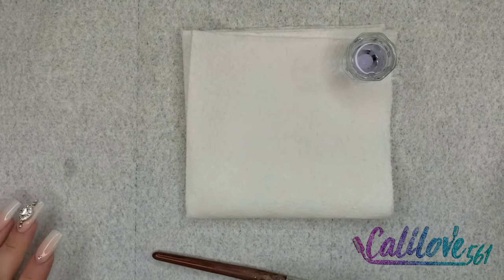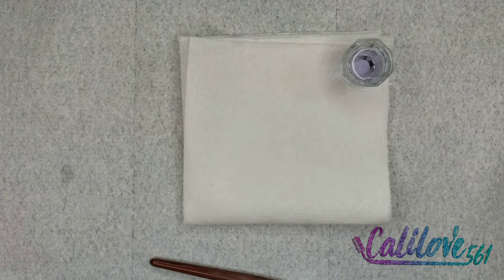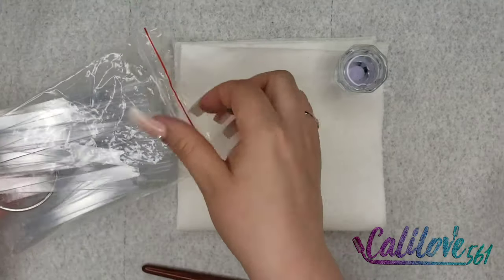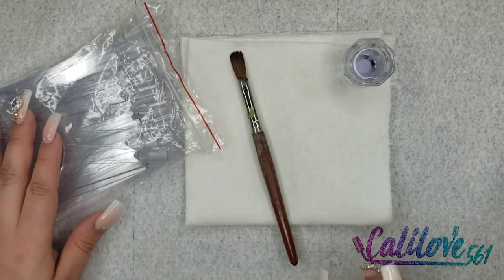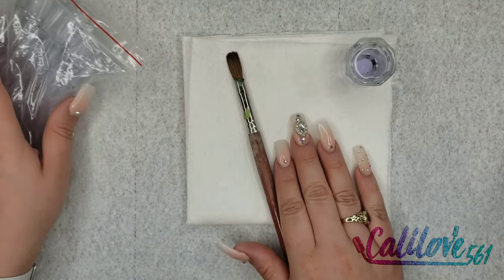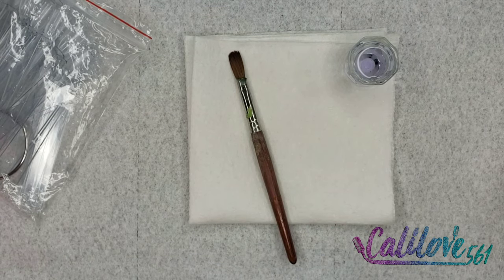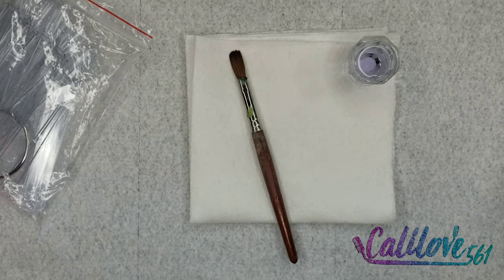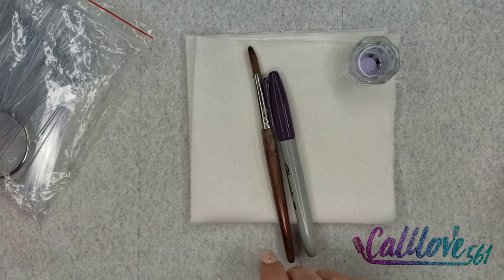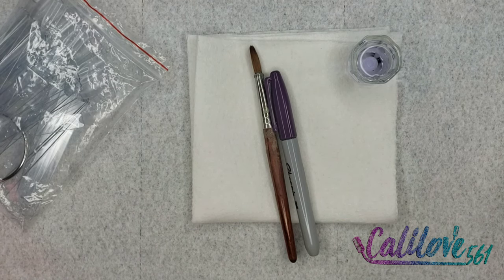Hey guys, welcome back to my channel! Today I'm going to be swatching all of my Glam and Glitz acrylic powders that I own — my colored acrylics. I got the swatch sticks ready, my brush, my monomer from Koopa, my Viva paper towels. I'm going to grab my permanent marker so I can write down the name of the color.